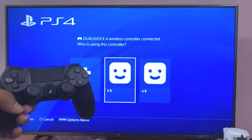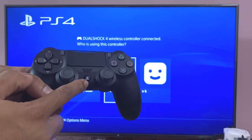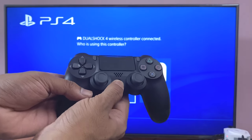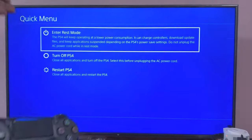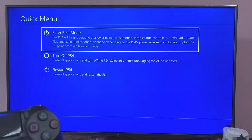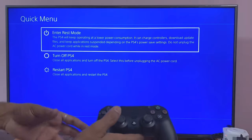To turn off the PS4, you need to press and hold this button for a long time. You'll get the turn-off screen. I'm going to hold this for two seconds — see, without logging in, I'm able to turn it off.